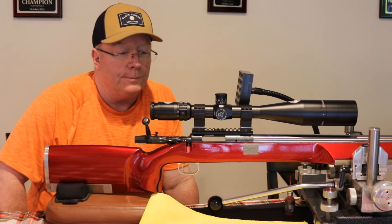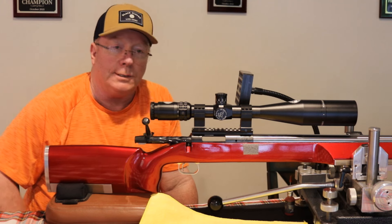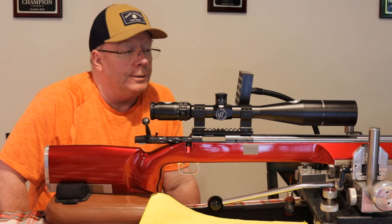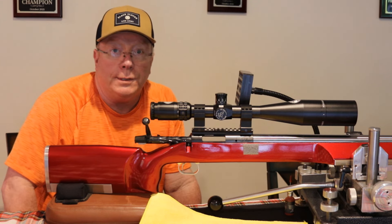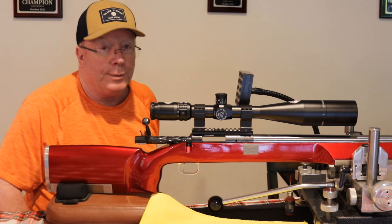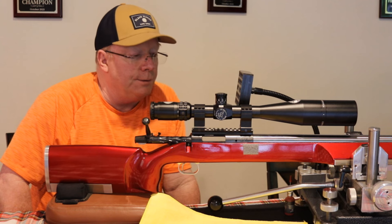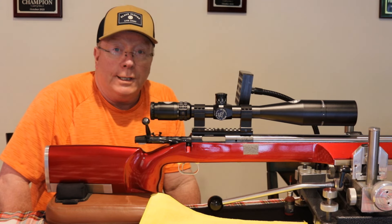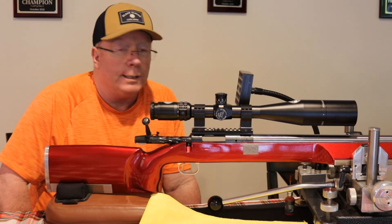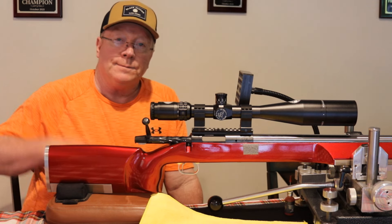Practice, practice, practice — practice makes perfect. Get yourself a practice barrel so you don't have to worry about shooting out your competition barrel, and practice like crazy. I don't know how many practice barrels I've shot out already in only three years of shooting. I'm always at the range, always testing something, always practicing. Practice makes perfect — that's enough for this one. Hope everyone gets out there and practices.